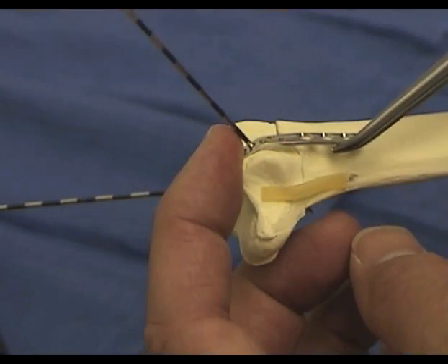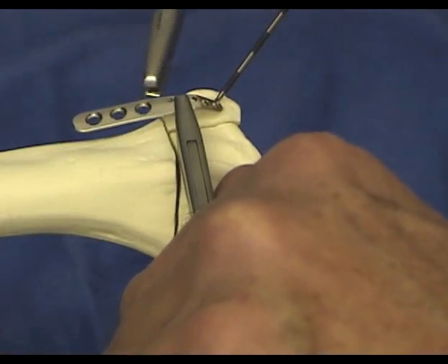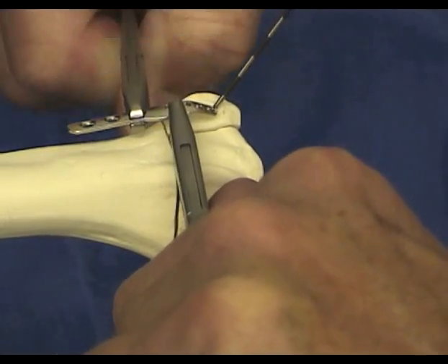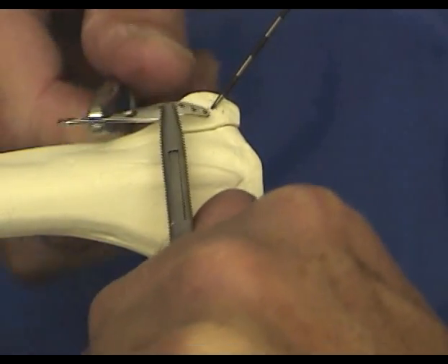Because of left and right differences, an additional twist is required to contour the ulnar edge of the plate to the bone. A gradual 15-degree torsional bend is made over the proximal part of the plate using two pin clamps to contour the plate properly to the left or right arm.